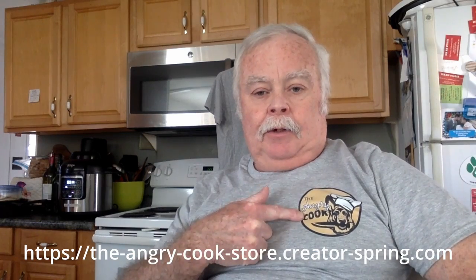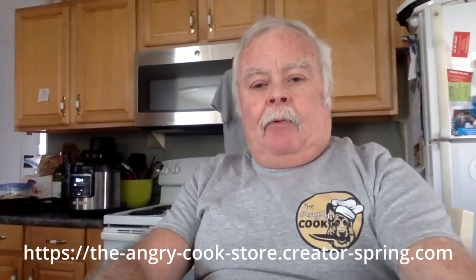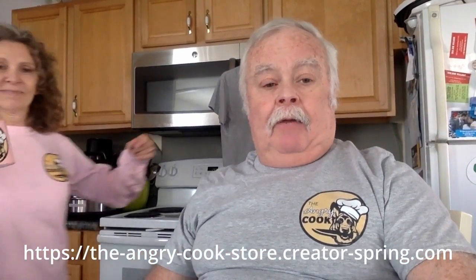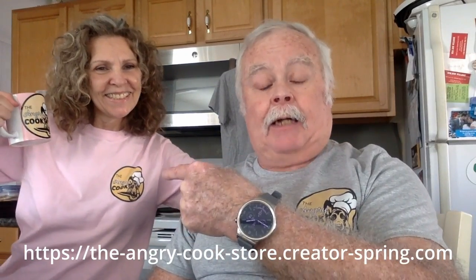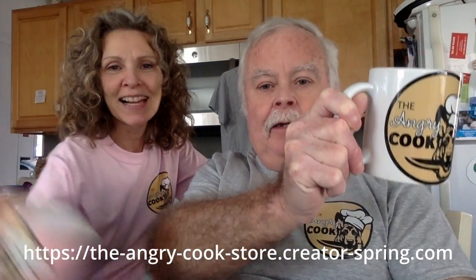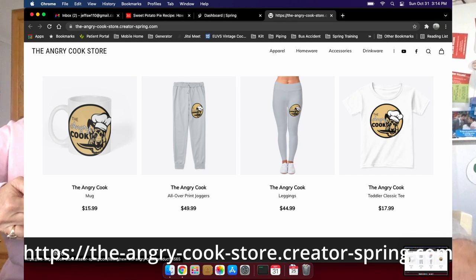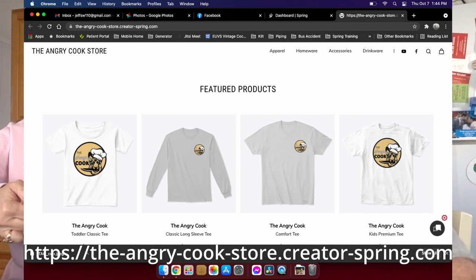Just a quick reminder about the Angry Cook merchandise store. We have a new shirt — no spots, no holes. We have short sleeve and long sleeve in various colors: pink, gray, black, and white. If you see a color you want and it's not there, let me know and I'll put it on. We have coffee mugs, cold drink cups, toddler and infant stuff. If there's something you want and you don't see it, let me know. It would make a great Christmas gift, which is coming up soon.